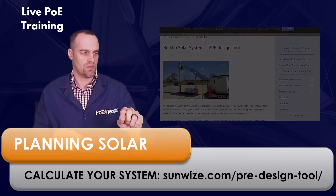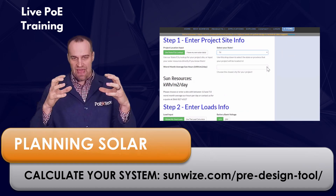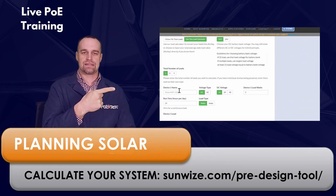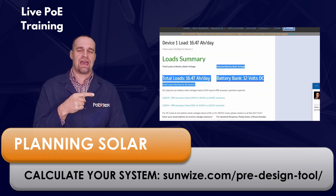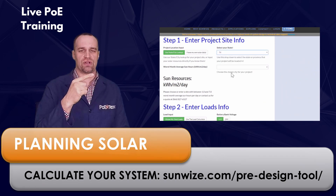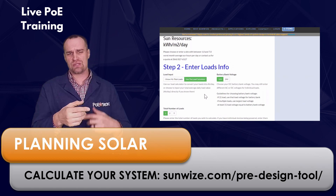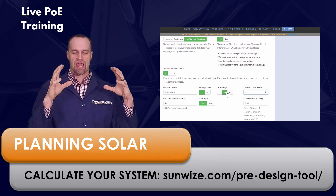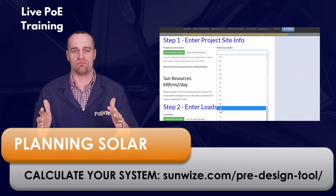Next, you need to size your panels and figure out how big a battery you need for the system. I'm going to point you to the folks at Sunwise who have a design table calculator. You can put in your data about where you are — both state and city — how much power you need for your components, whether you're doing 12-volt or 24-volt battery power, and it spits out system parameters for you, making it easy and fast to come up with the system you need for your application.